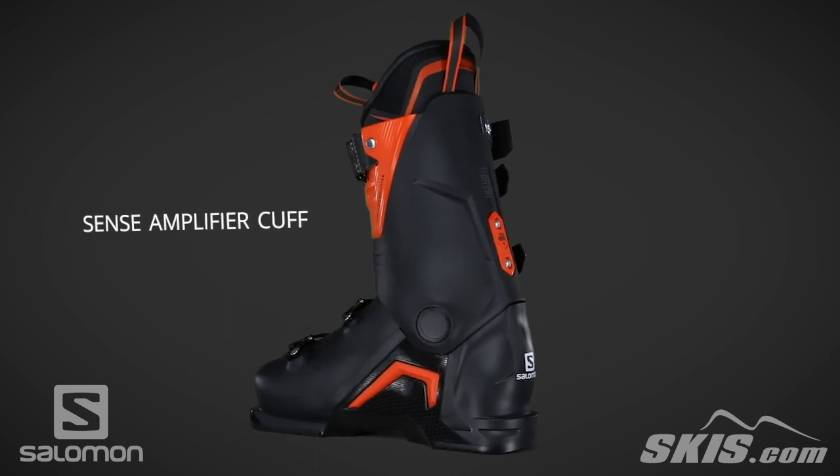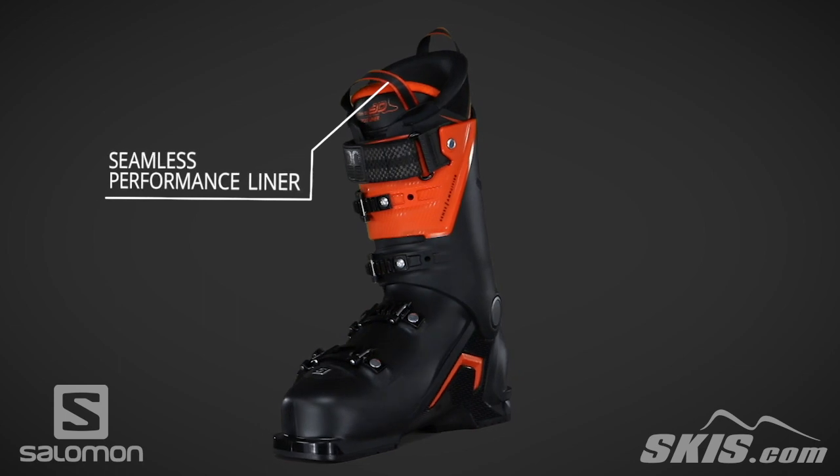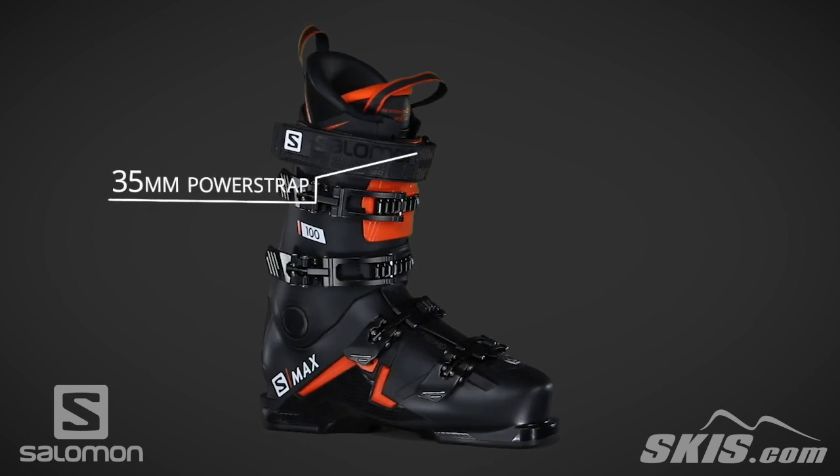A sense amplifier cuff enhances the rebound of the cuff for increased response. A seamless performance liner is 30% thermoformable foam, allowing for a custom fit in the shin and ankle pocket. A power strap secures the boot across your shin.